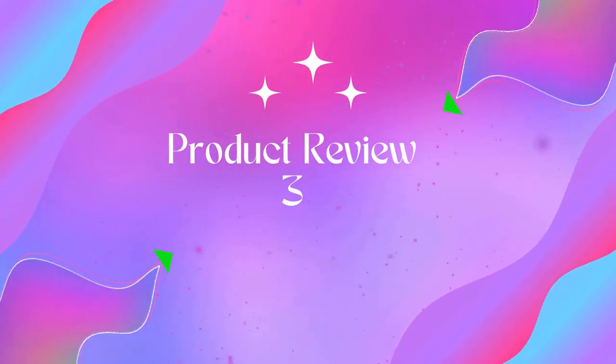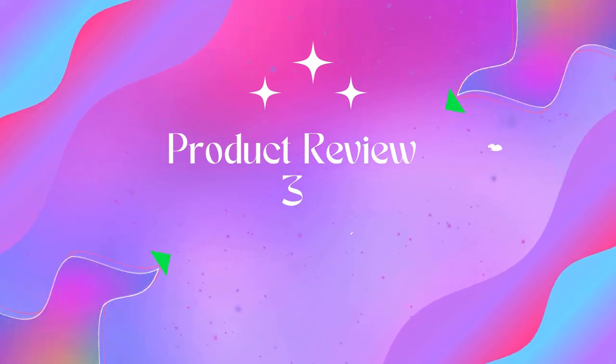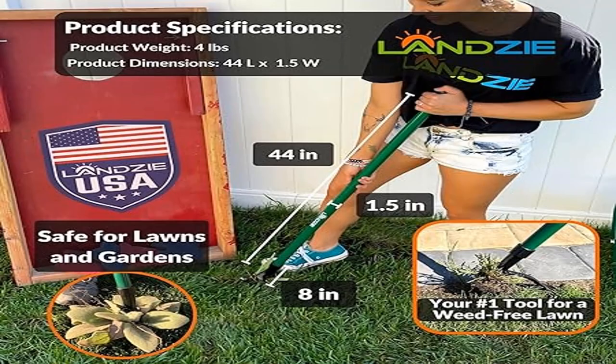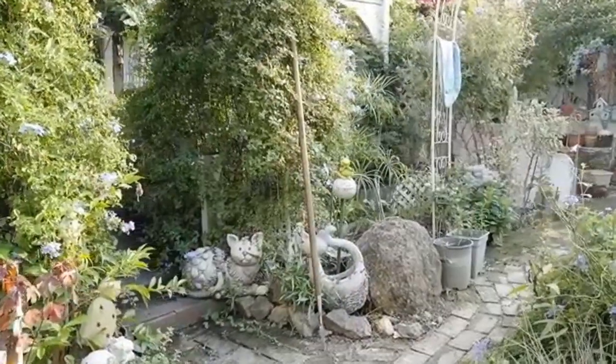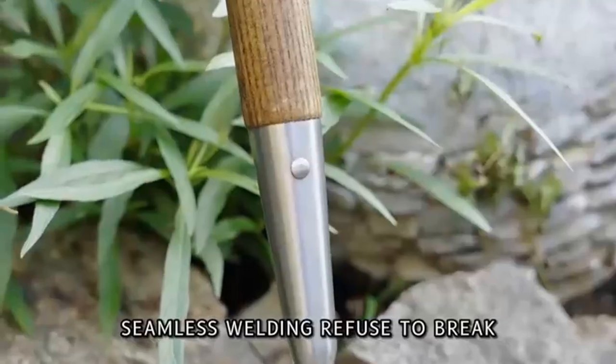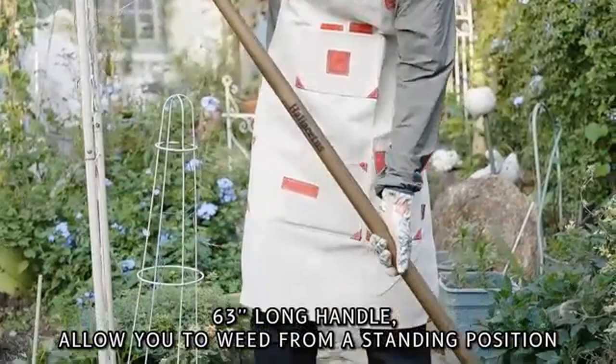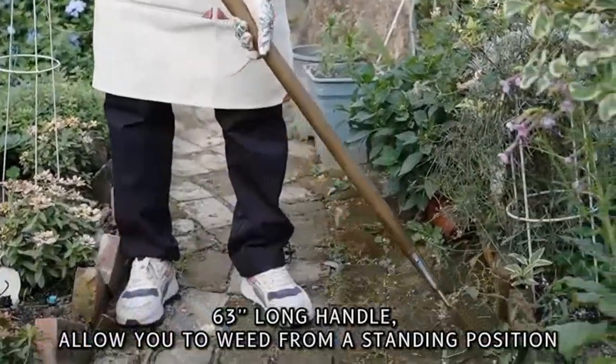Product 3: Lanzi Weeder — 44-inch long steel stand-up manual weed remover tool for lawn and garden. Lanzi's easy four-step weeding process: Step 1, center the weed puller directly above the weed. Step 2, firmly press the claw into the center of the weed, using your foot to apply force and press into the ground.